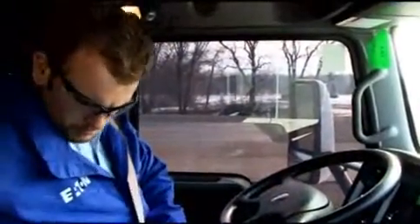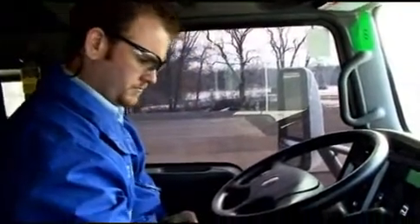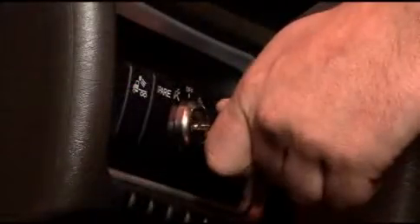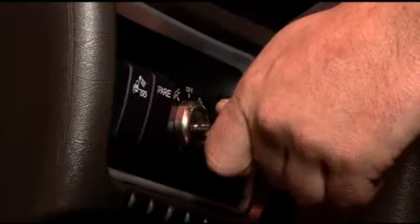Now let's take Ultra Shift Plus out on the road. As with any vehicle, be sure to use proper safety procedures — buckle up and be sure the parking or spring brake is set. You also want to be sure your shifter is in neutral. It is always a good practice to put your foot on the brake before starting the engine. Next, turn the key to the on position. At power up, Ultra Shift Plus will go through a self-test.